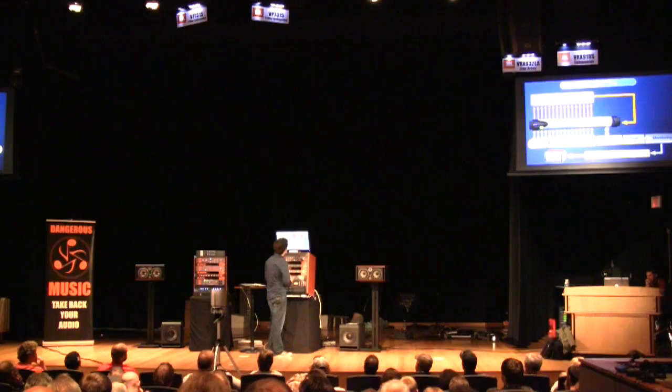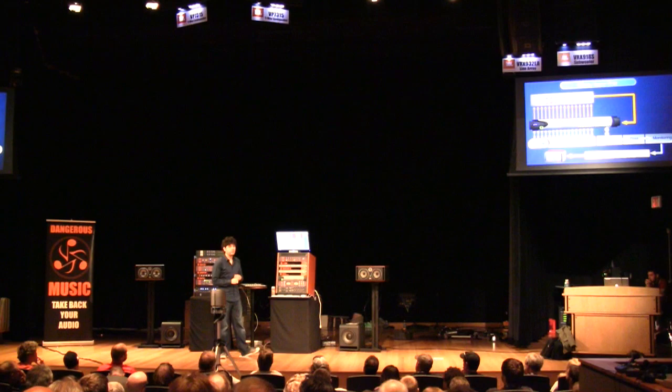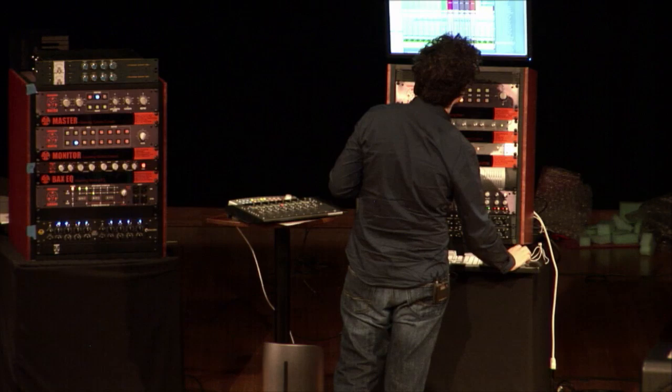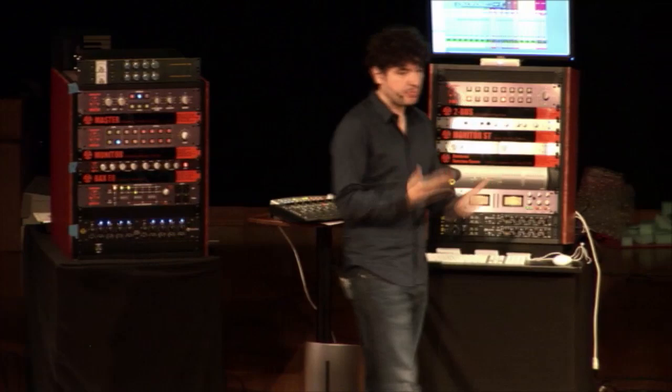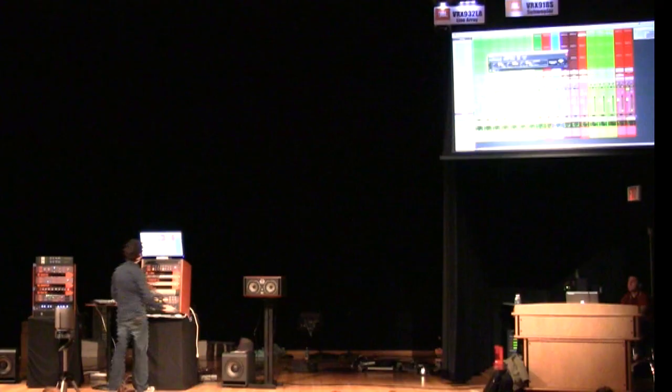Today I'm going to use nothing but Universal Audio plug-ins with my trusted little satellite. The first thing we're going to do is de-ess. Why do I de-ess first? I de-ess first because if you start compressing and doing stuff like that first, you're going to make your problems worse and magnify them. So if you have a genuine, spottable problem, take care of it before you start compressing.